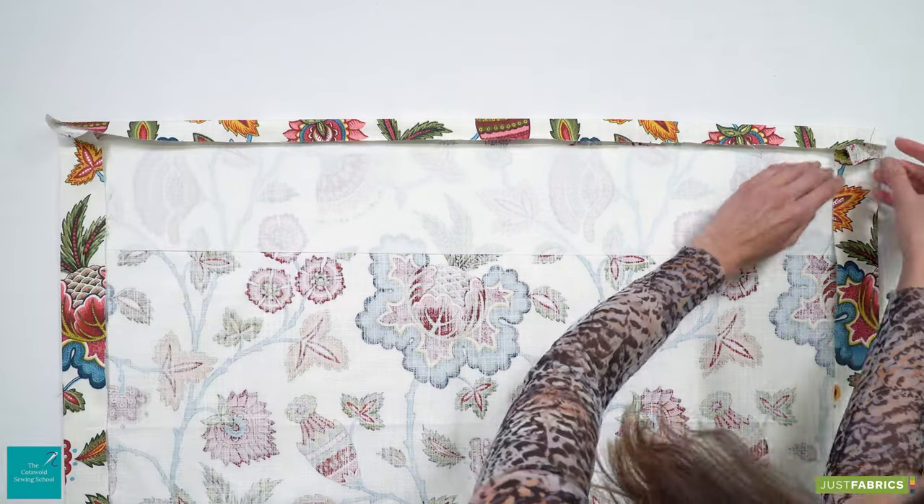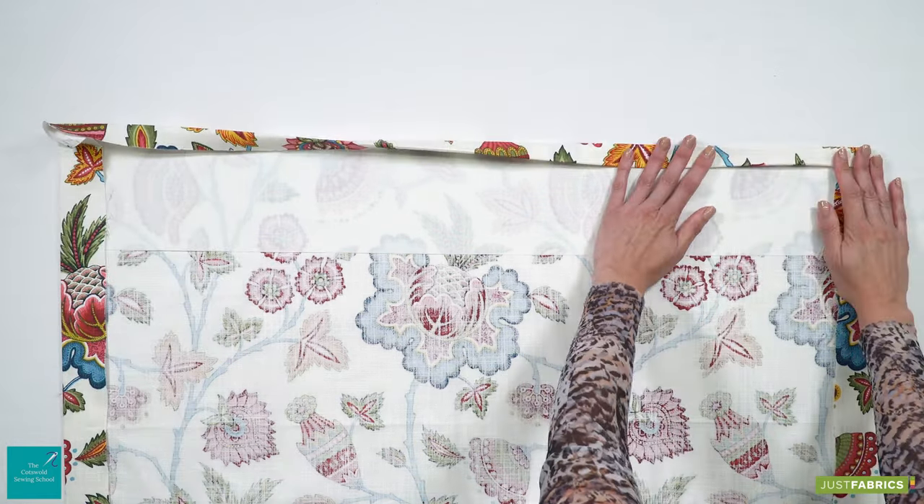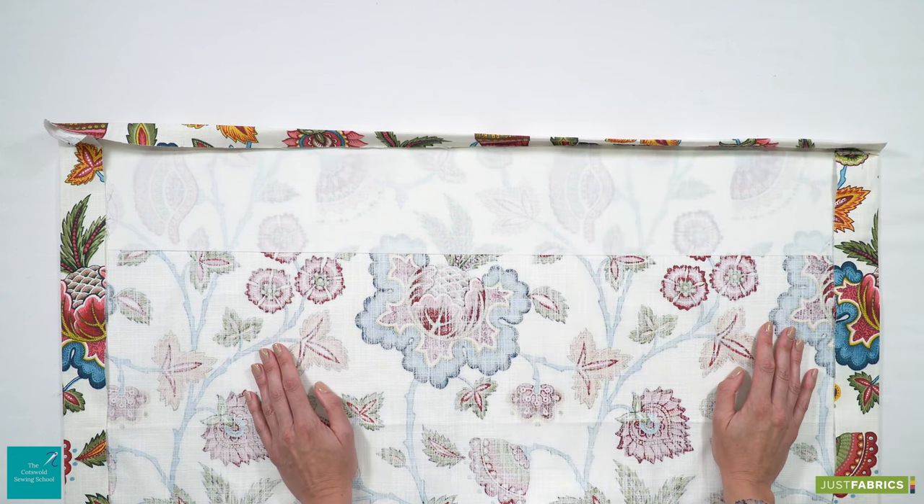And that's it — it is as simple as that just to pop your buckram in. Now we are ready to sew our lining into place.